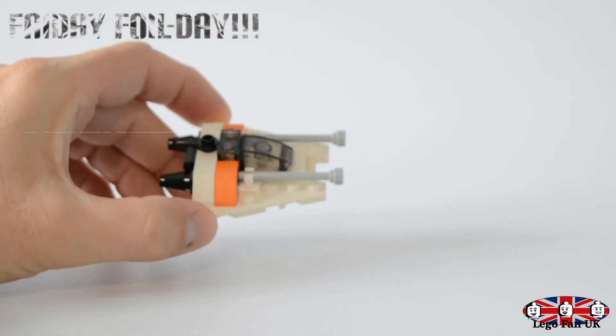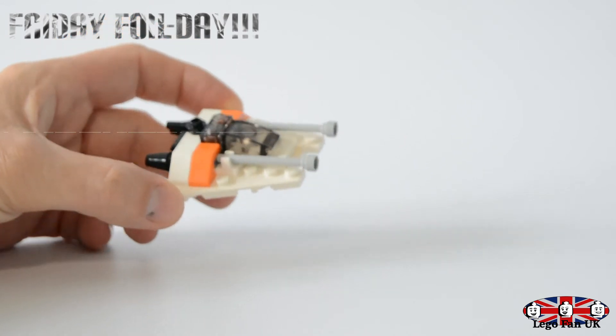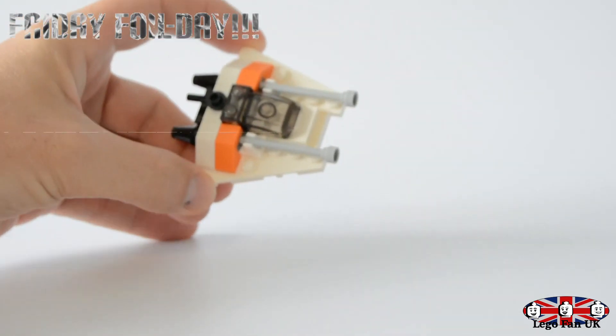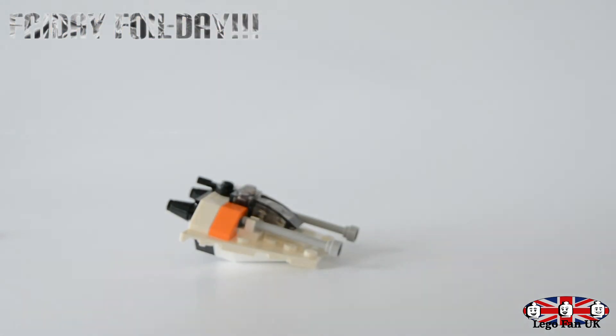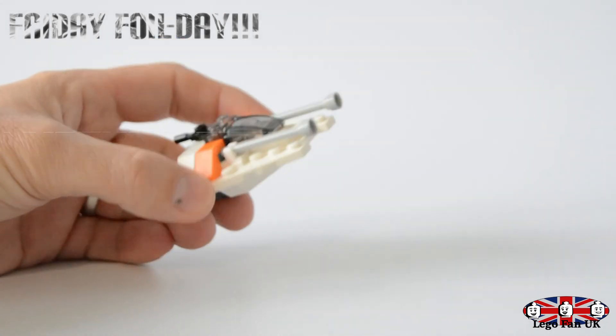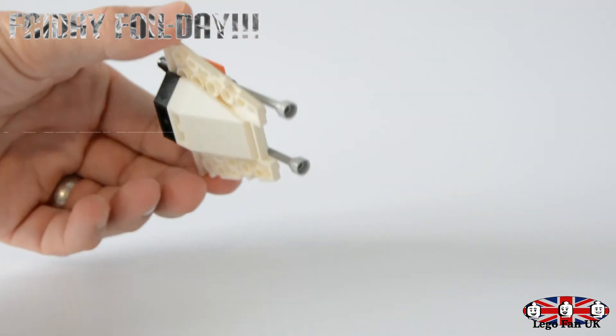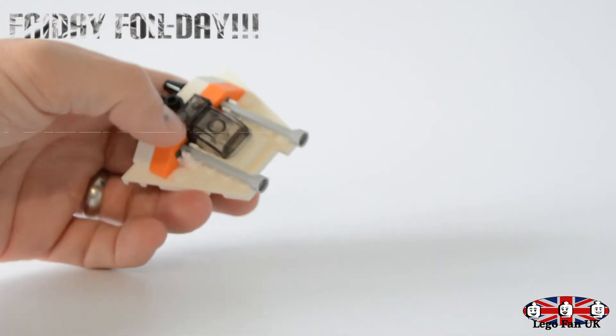Yeah, this is actually really cool. If you've got an 8080, this is probably the perfect scale to go on display with one, because you can imagine the legs are about this high — the legs are obviously quite big — so this would actually work pretty well. But yeah, let me know guys if you enjoyed this little video and if you're going to try and get hold of any of these to build.